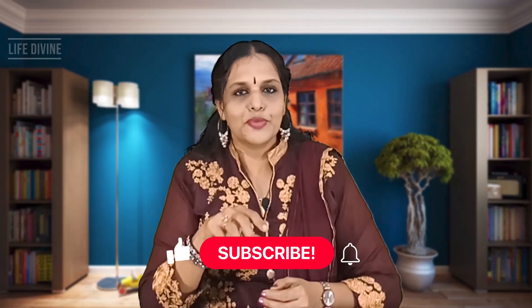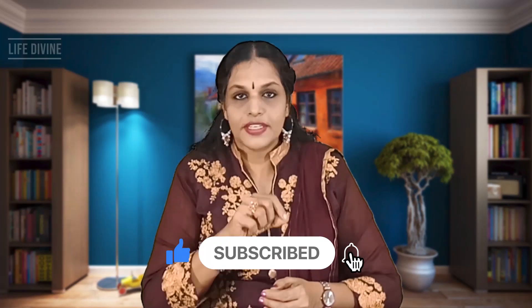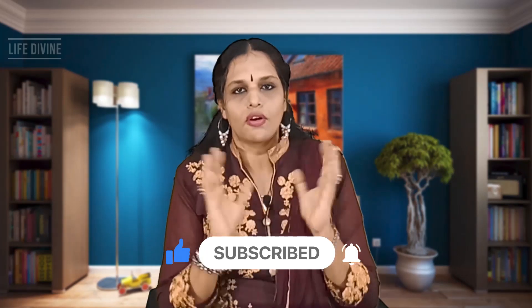First of all, this channel is called Life Divine. In our life, there is a holistic view. All of us are interested in this channel. We have a science class, English grammar and spoken English classes, and now also health and wellness. The holistic approach of health and wellness is very important.